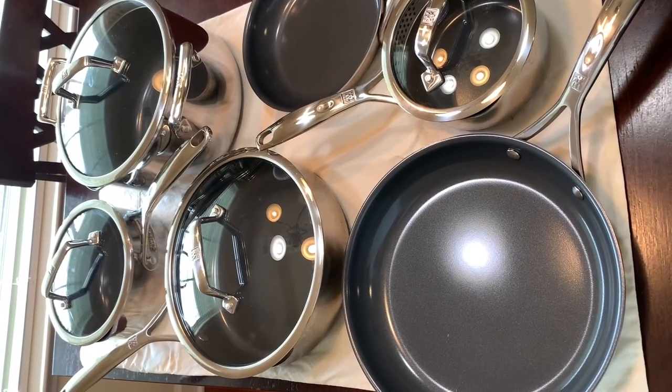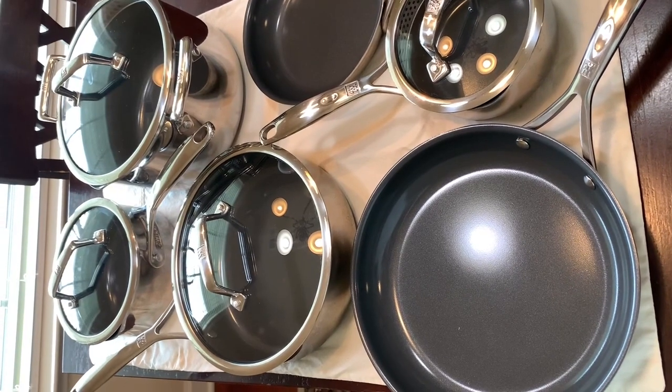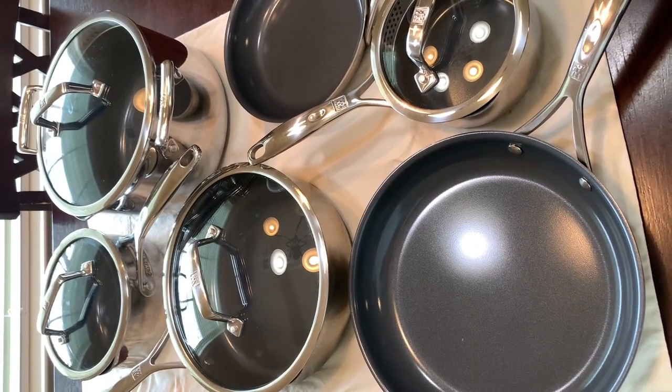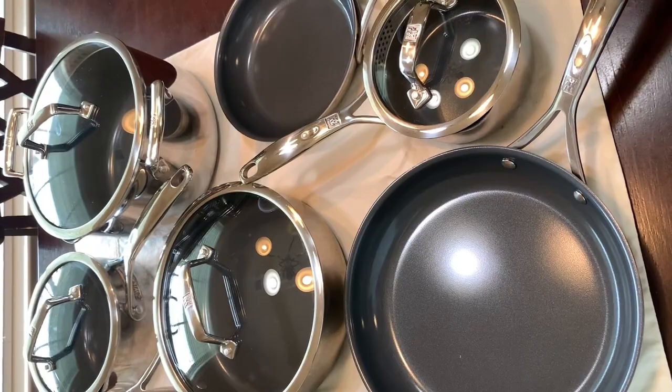Hey y'all, I wanted to give my review of the Zwilling Spirit 3-Fly 10-Piece Stainless Steel Ceramic Nonstick Pots and Pans Set. I got this two years ago for Christmas and let me tell you guys, when you get this you are getting quality.